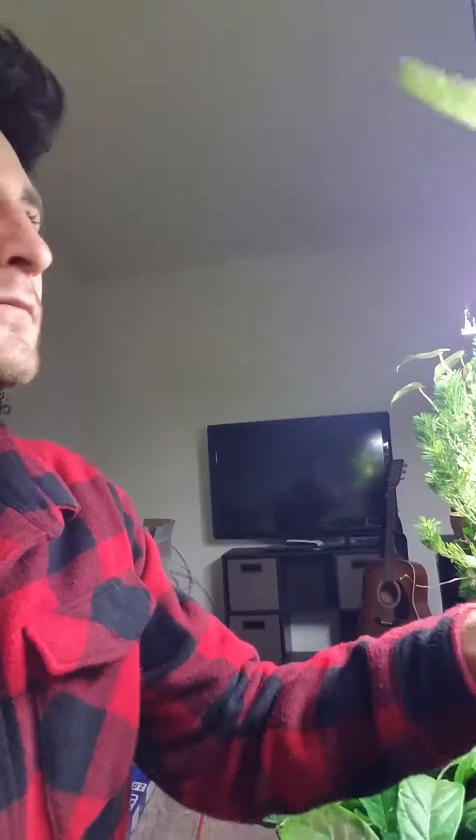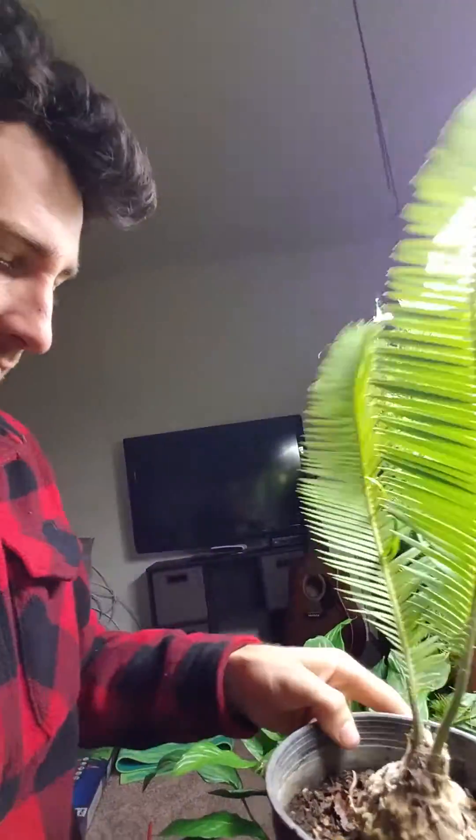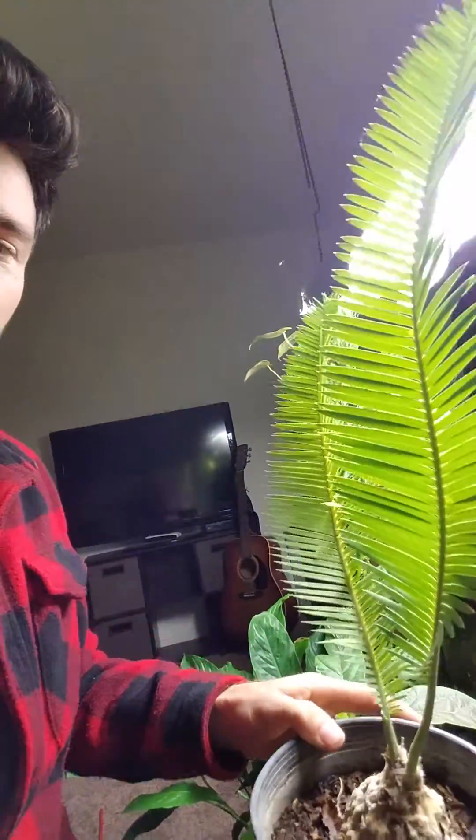Here are a few other plants that I think are important that everyone should maybe know about that might be rare in some circles, a lot of circles. This right here is a Dioon edule from Mexico.